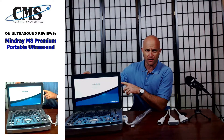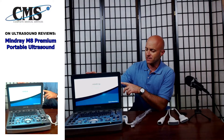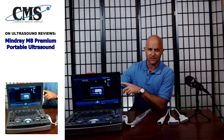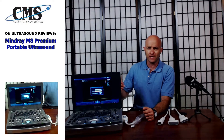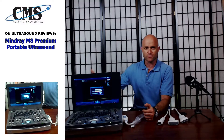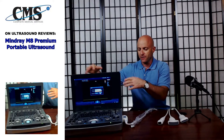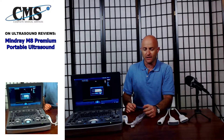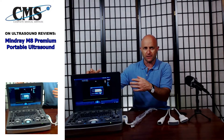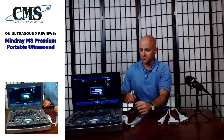First and foremost, we have the monitor. The monitor is a 15.6-inch LED backlit monitor with IPS technology — IPS standing for in-plane switching. In-plane switching is a feature found on most high-end computer monitors, which allows you to accurately view the image without any distortion or loss of grayscale, whether you're standing a little bit higher or seated a little bit lower.